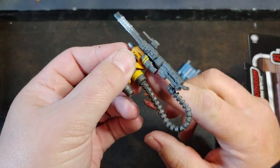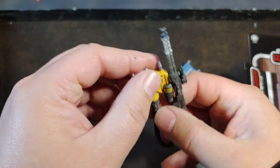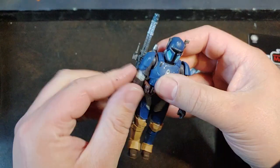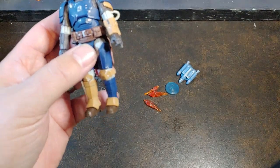Yeah, the ammo belt actually rotates in the base of the jetpack, so when you get it done up you can actually rotate that around to make it fit just a little bit better. So there he is — there is the Paz Vizsla from Star Wars Vintage Collection, Mandalorian.